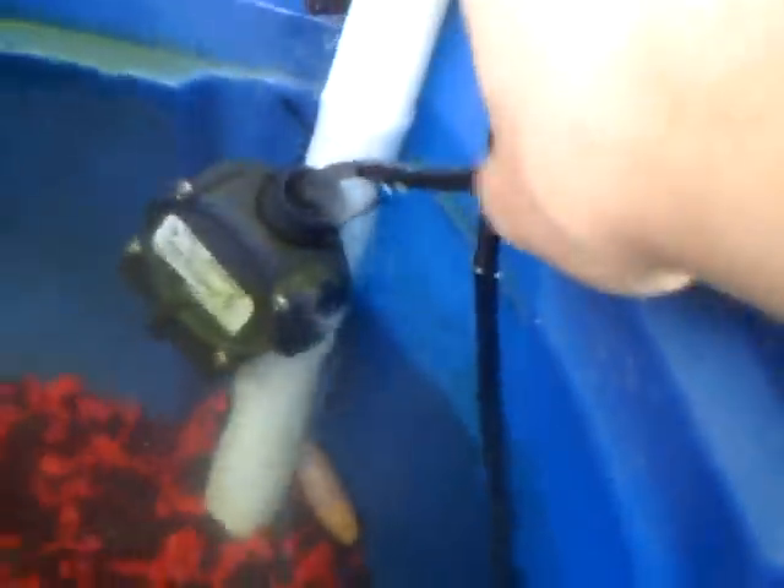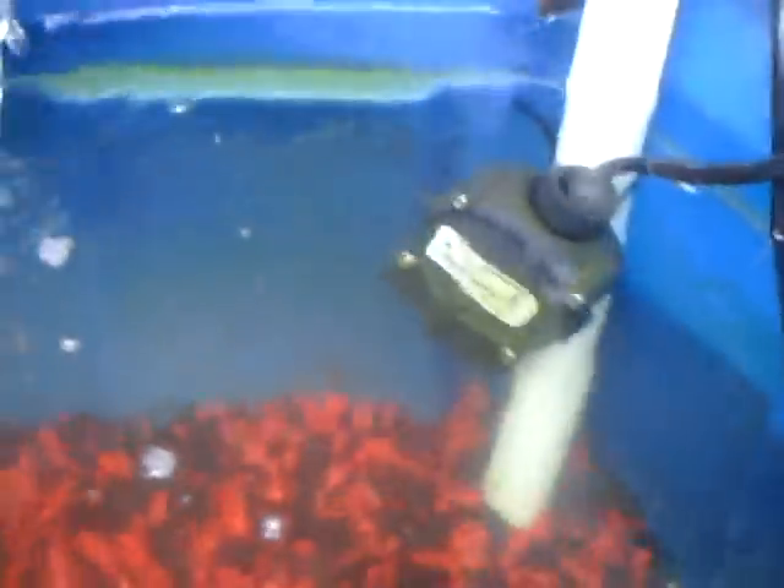This hose connects to my pump. The pump was only $12 online from Hydro Fanatics. It's 185 gallons per hour. And this is my switch — what it does is if the water gets too low it'll quit pumping the water out.